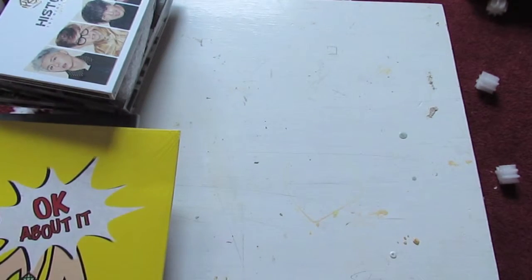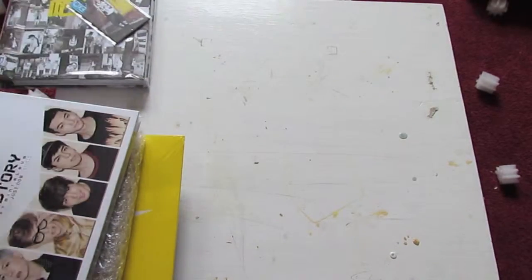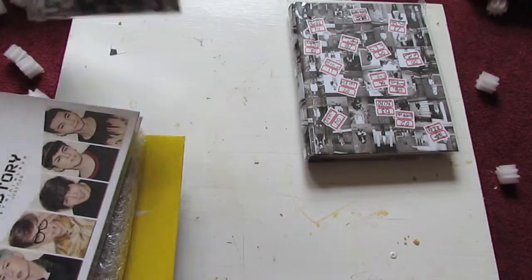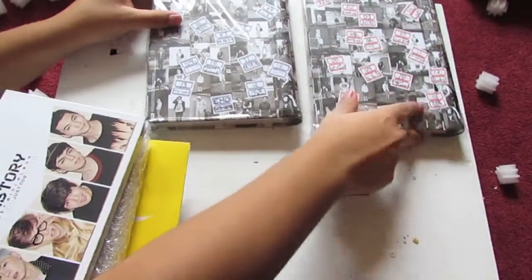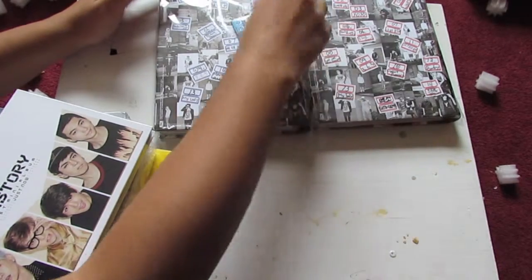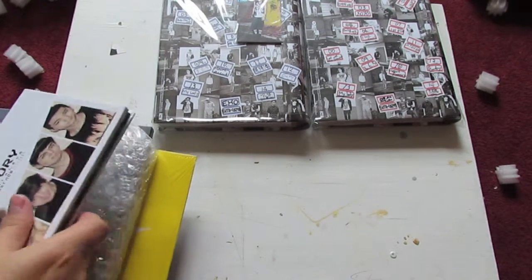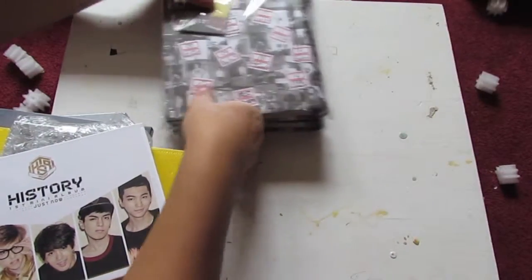So here we have the albums. We have EXO's Repackaged Growl — we have the Kiss version and the Hug version. Then here we have some Teeter photocards that were given with the album for free. Let me just stack these up so I have more room here.